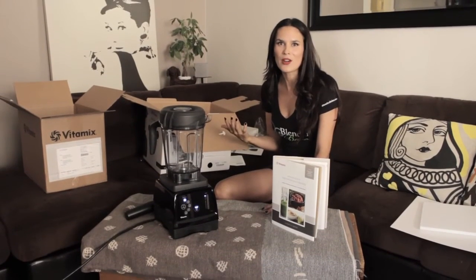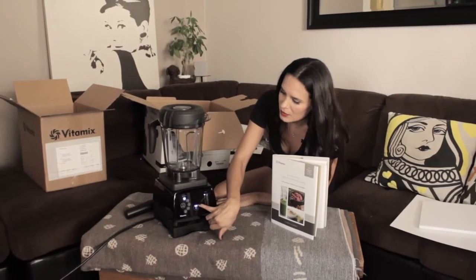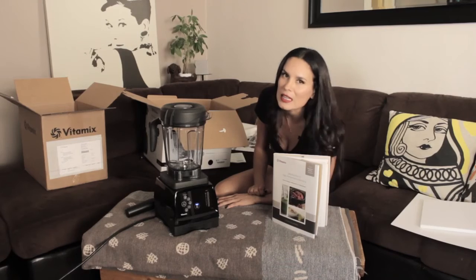It's actually much quieter than the other one. That is pretty surprising. I definitely think it's quieter than other Vitamix models.